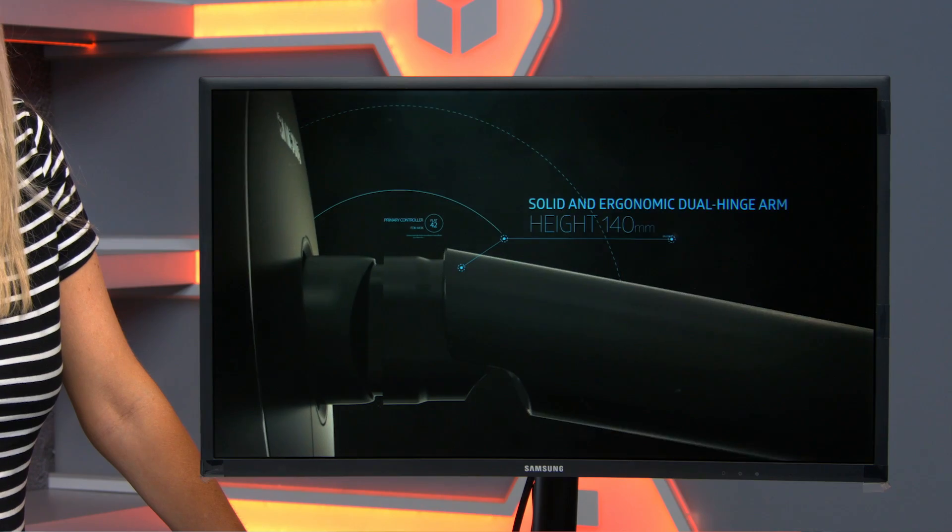The flexible stand allows you to position the monitor pretty much anywhere you want it. There's also a light underneath, so you can easily see where everything is when you're in a dark room.